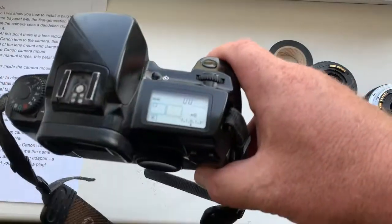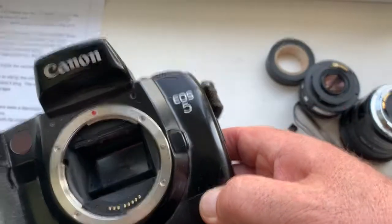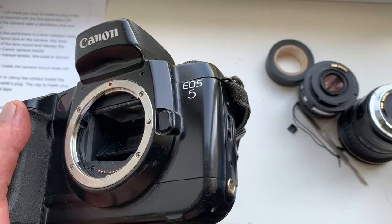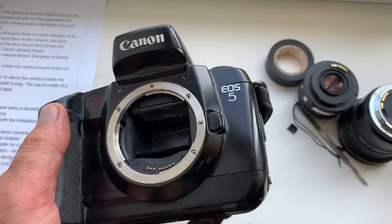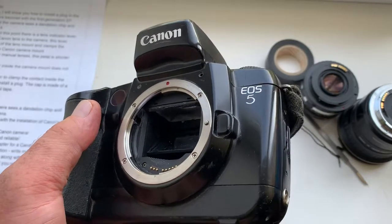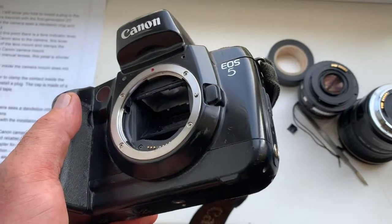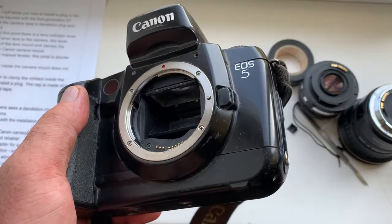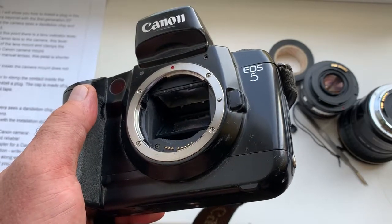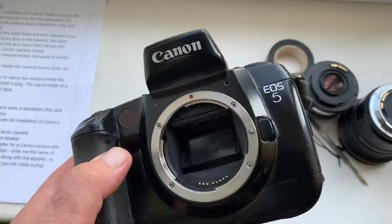This is my film Canon EOS 5 camera. This camera has a first generation EF mount, and this EF mount is the same as on digital Canon cameras such as the Canon 1DS and 1DS Mark II, and the same film cameras.